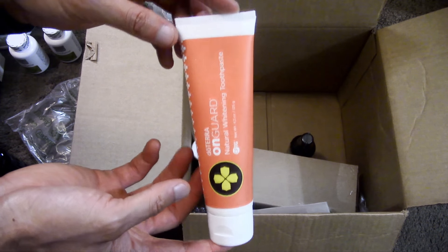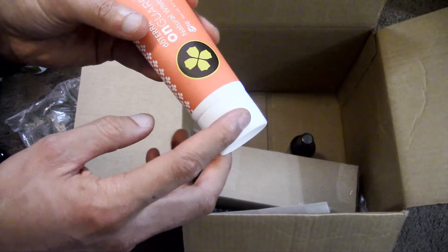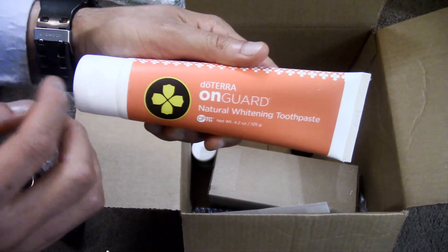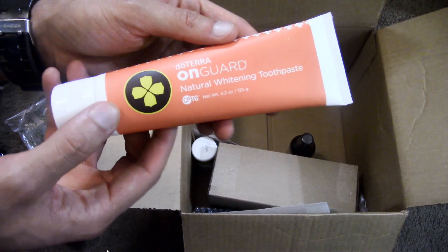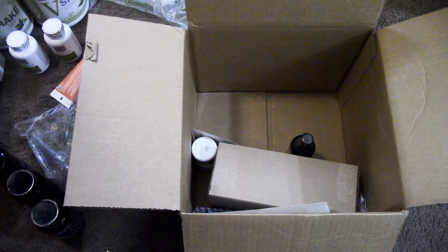We have the OnGuard toothpaste, which I use with the OnGuard essential oil. I put a pea-sized amount on my electric toothbrush and then add one drop of OnGuard oil — it's kind of like a mouthwash and toothpaste mixed together. This is a natural whitening formula with essential oils and no fluoride, so it's very non-toxic. It's a green way to support your oral health.